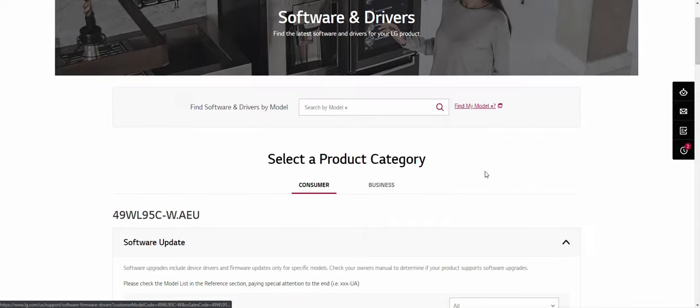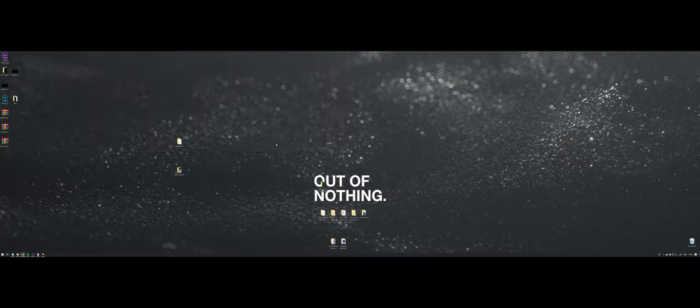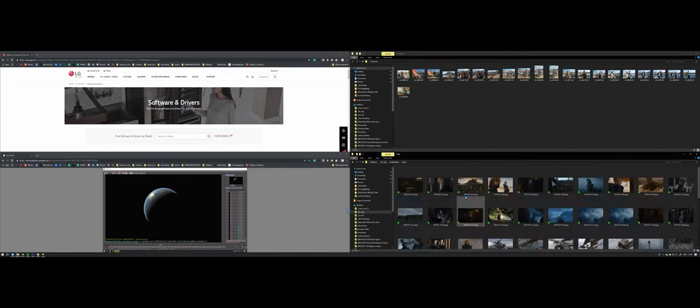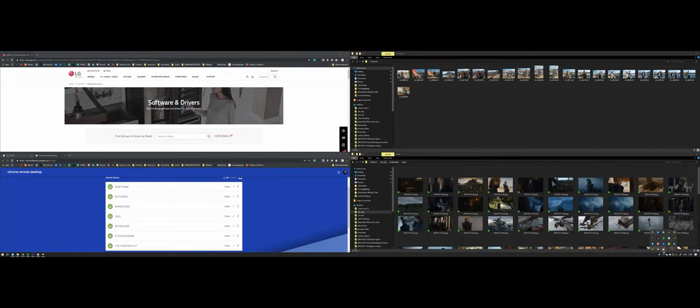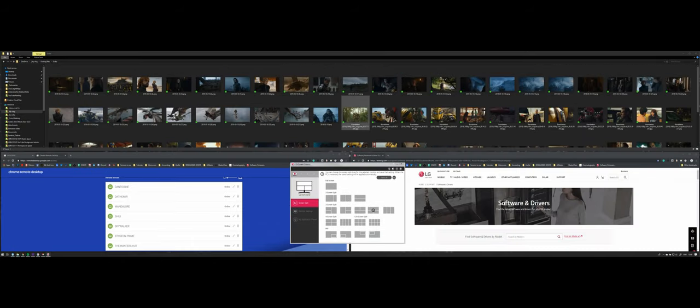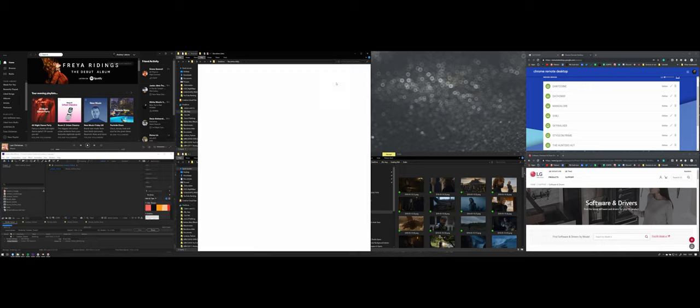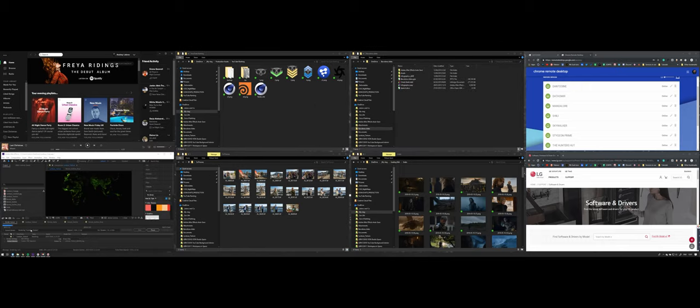Final notes: if you're thinking about getting one of these, make sure to research what software LG offers on their website. For example, screen splitting in Windows is limited to four sections, but LG's On Screen Control app allows you different layouts so you can divide your screen into eight sections — whatever layout you like most is possible with their app.